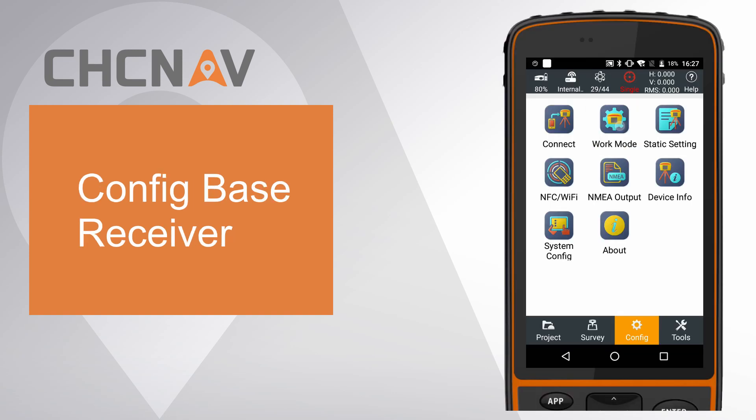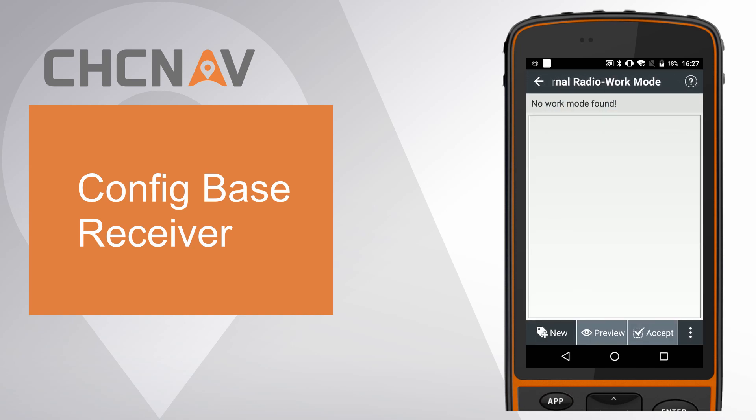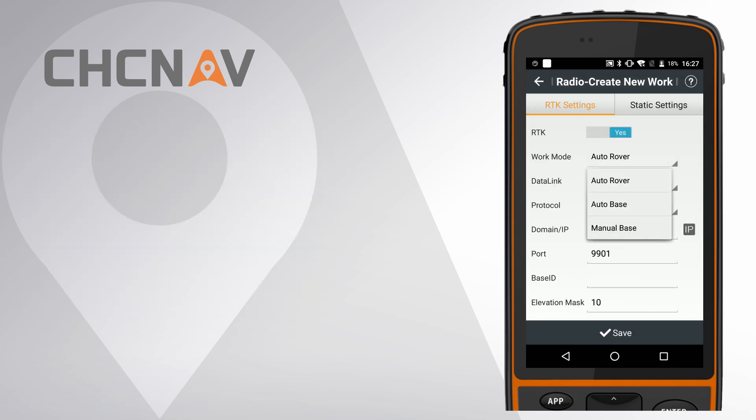First, config base settings. Go to work mode and click New. Set work mode as auto base.